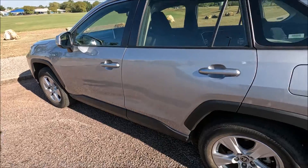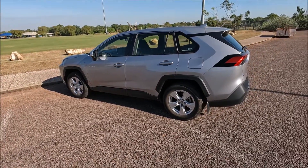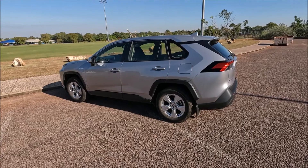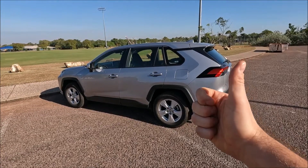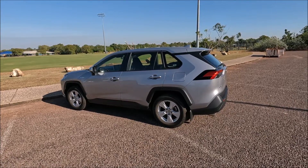So there we go, that's how easy it is to operate the child locking system on the rear doors of a 2021 Toyota RAV4. If you found that video helpful please do give me the thumbs up, leave me a comment down below, check out some of my other videos and subscribe to my channel.